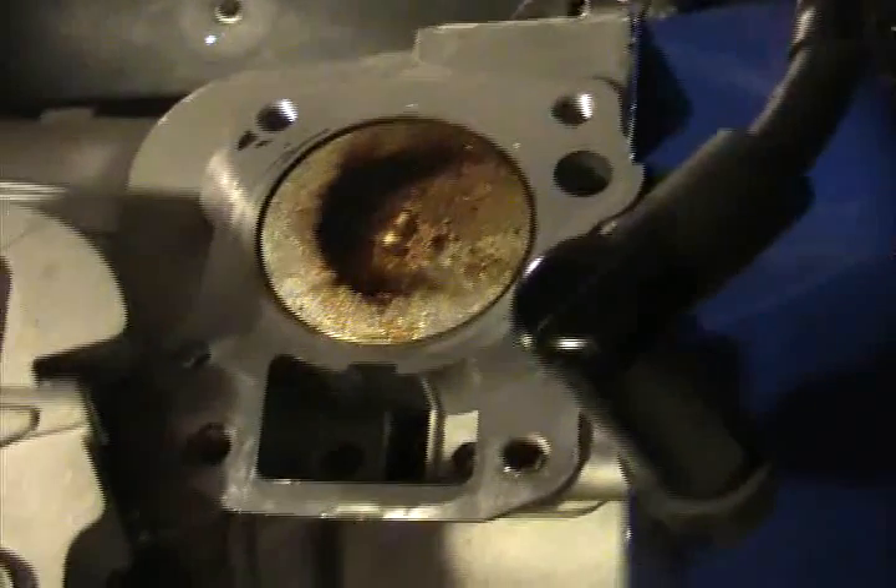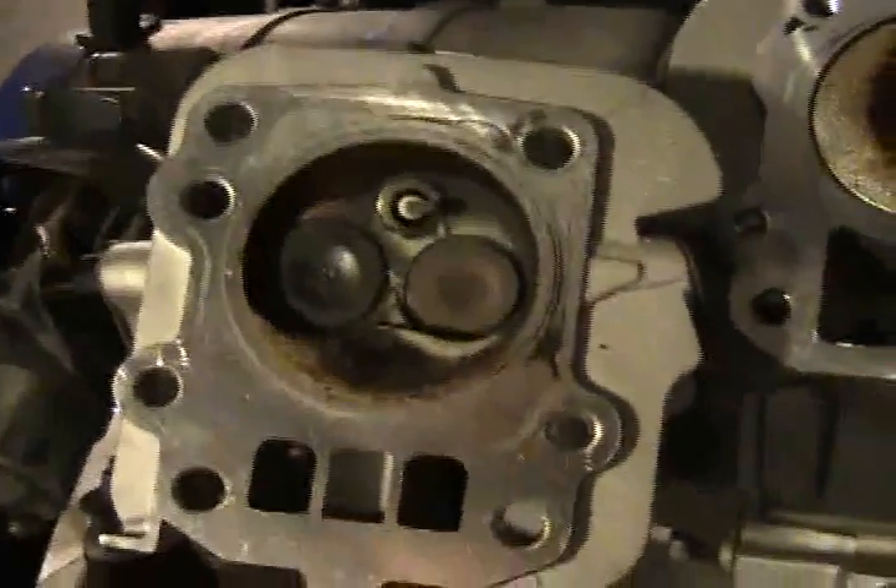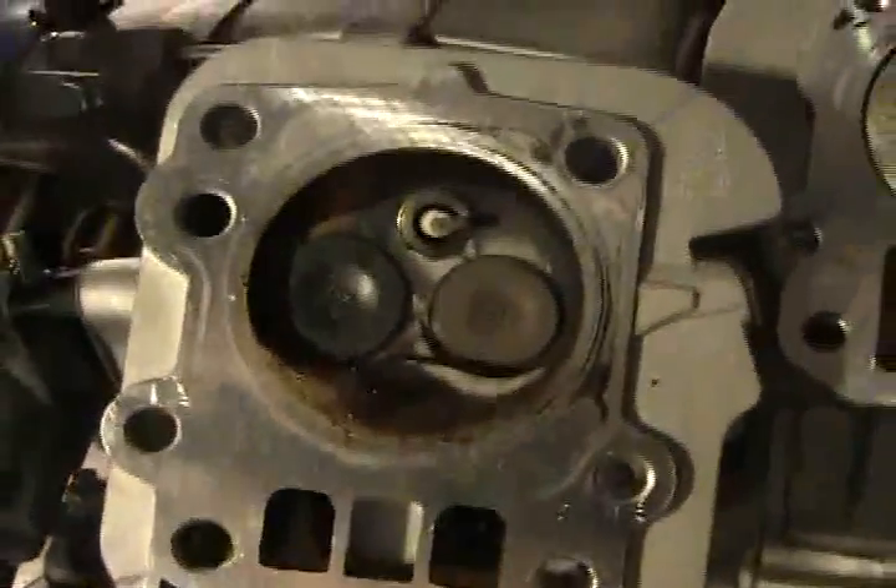I'm hoping that seeded the piston pretty well, and I will be conducting some HHO burns to see what happens to the engine itself.